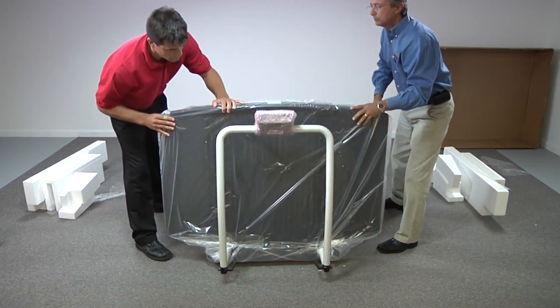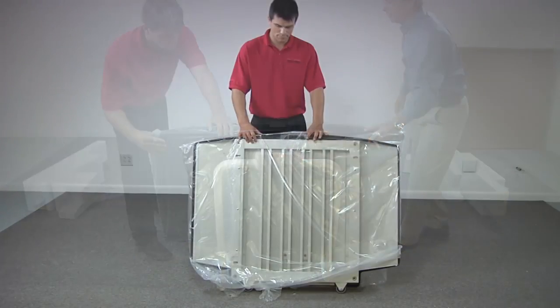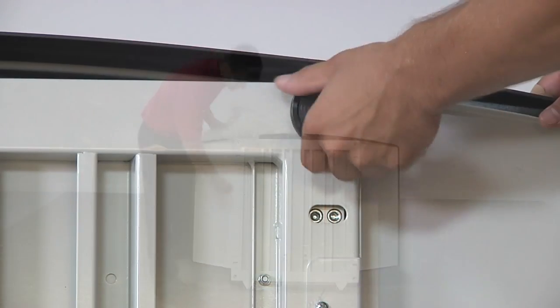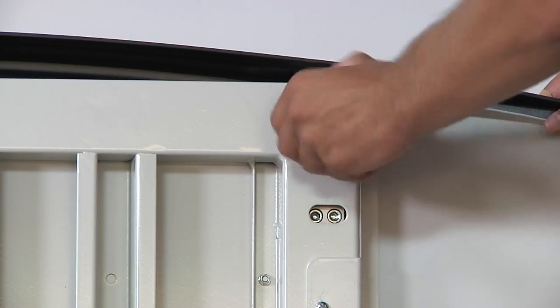Your wheelchair scale is designed to be stored in an upright position like so. Remove the plastic wrapping and locate the four enclosed scale feet. Completely screw in each foot in a clockwise motion, followed by two counter-clockwise turns.